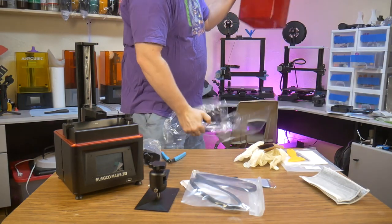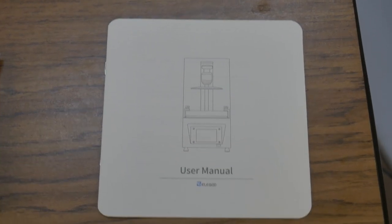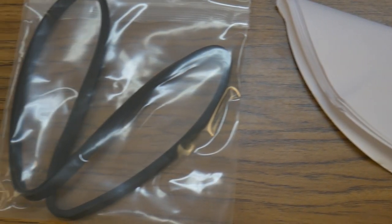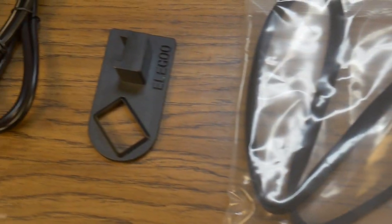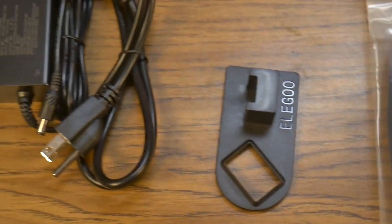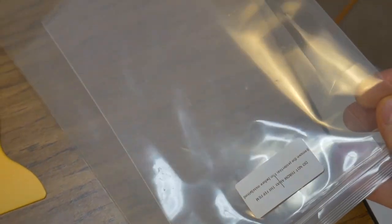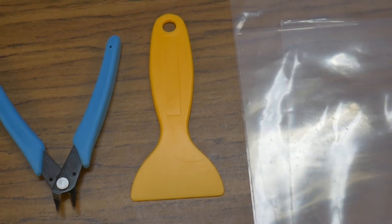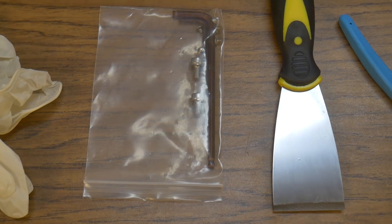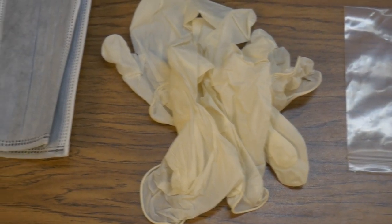Now that I've unpacked everything, let's take a look at what comes with this printer. You get an instruction manual, several filter funnels for straining resin, a rubber seal for the base of the printer lid, a small plastic device that helps drain resin off the build plate when a print is done — more on that later — a power supply, two extra FEP sheets, a plastic spatula, side cutters, a nice sharp putty knife, tools and spare screws, a whole wad of gloves, and the obligatory paper masks.